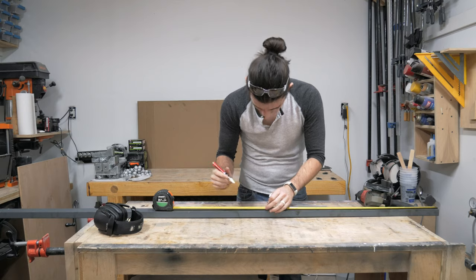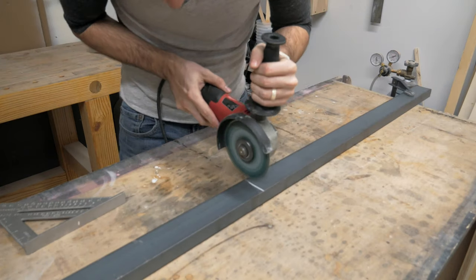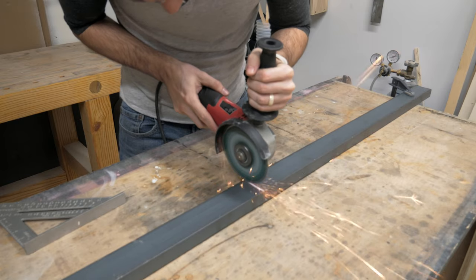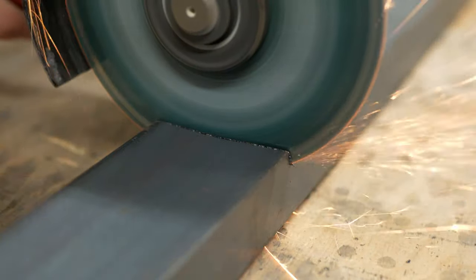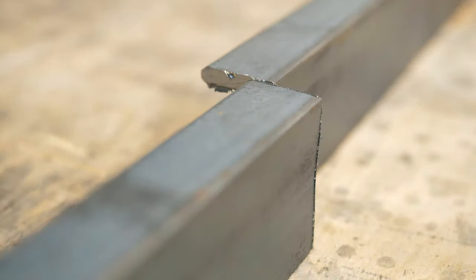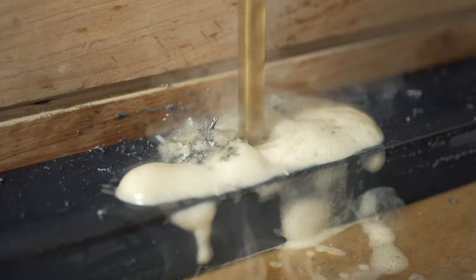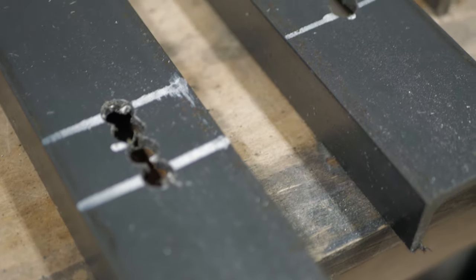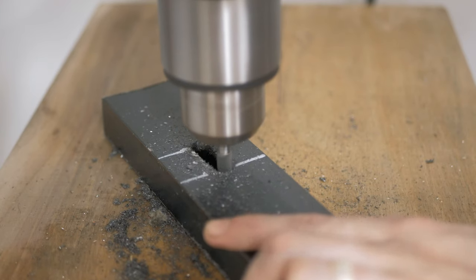While the epoxy cures, I start making C-channel supports for the top by measuring and cutting each piece. I decided to try a metal cutting disc over the abrasive type and was really impressed with how it held up — it cut through this 3/16-inch steel with no problem. Next, I took the supports over to the drill press to drill out elongated holes for mounting to the top. This gets most of the job done, however I had to go back with a carbide grinding bit to smooth out each hole.